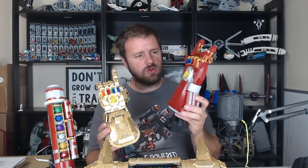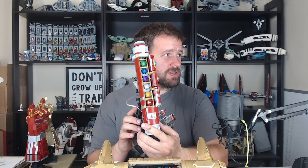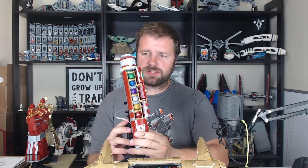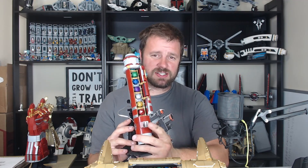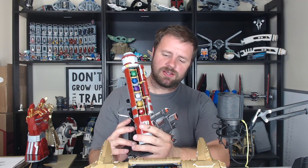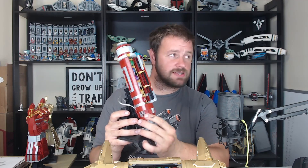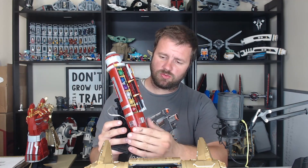So the Infinity Gauntlet is gold, and the Nano Gauntlet is more Iron Man designed. Setting those aside, here we have a lightsaber with all six kyber crystals that are available. We don't include the black one because it's ridiculously overpriced right now. We have a Nano Saber that holds the six widely available kyber crystals — it is Tony Stark themed with mostly silvers and dark reds.